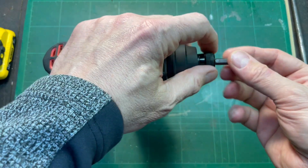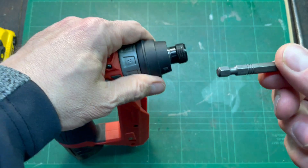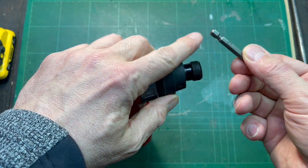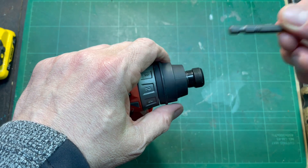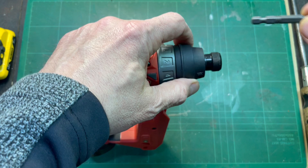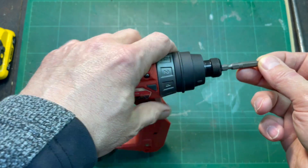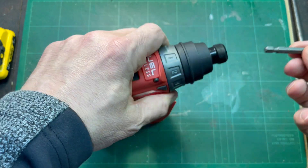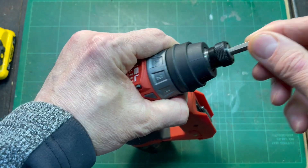The bit holder accepts these 2-inch bits that have this deep recess. Sometimes you find that on longer bits. Occasionally you see short bits that have that, but most of them are these 2-inch bits. People like this kind of bit holder because the bit will go in and lock in with one hand.